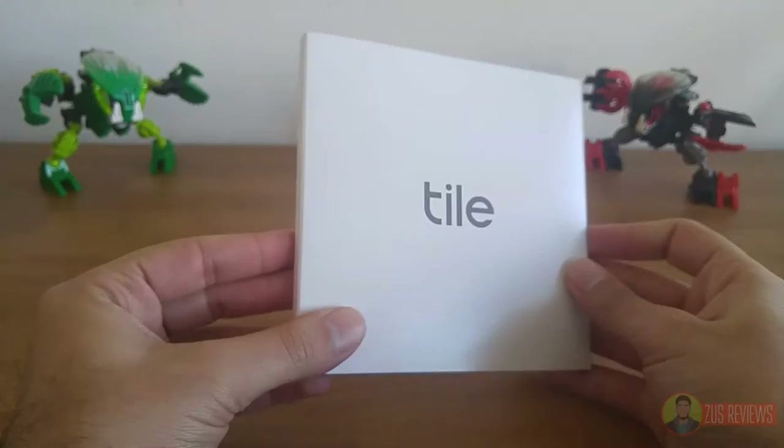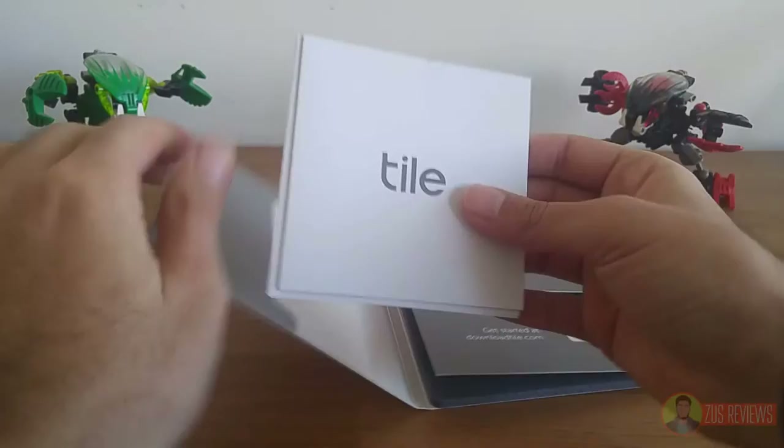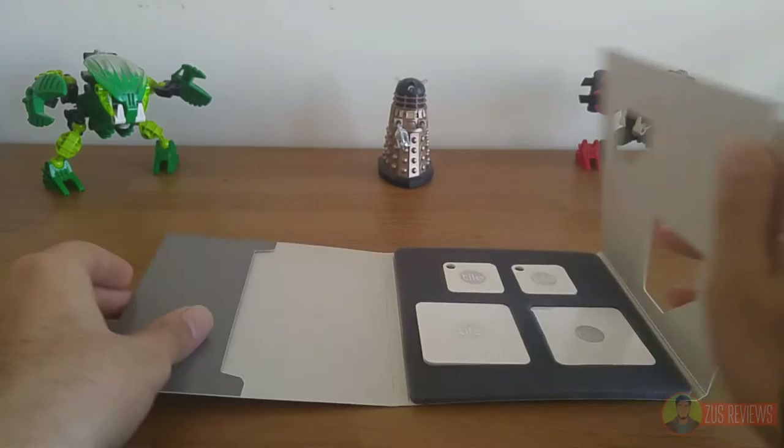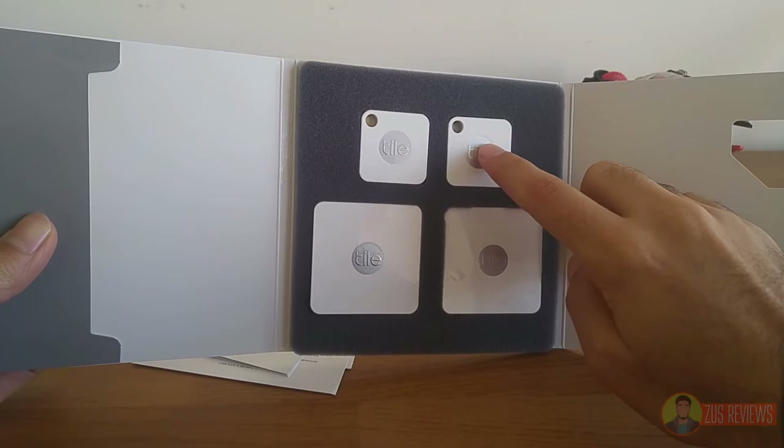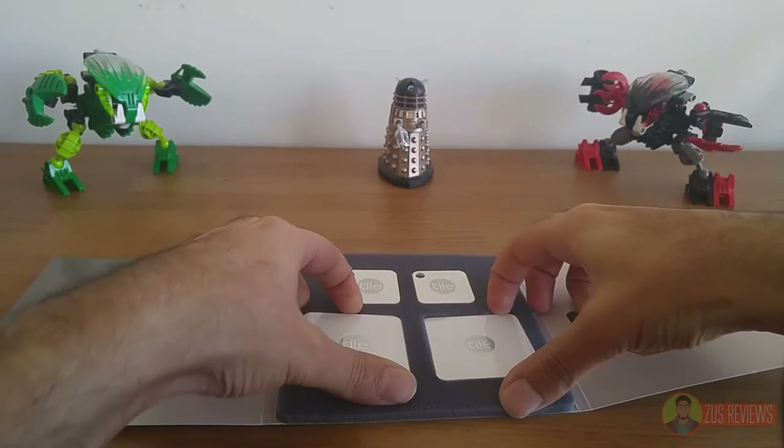Inside this box, which actually looks like a tile itself — a nice touch — and has the same grey and white design scheme as the tiles. Inside you have your paperwork: user manual, regulatory statements, and warranty. And you have your four tiles. You get two Tile Mates, which are the smaller but thicker key ring style, and two Tile Slims, which are much larger but also much thinner — about as thin as two credit cards.